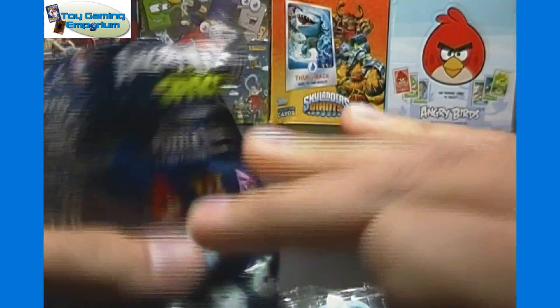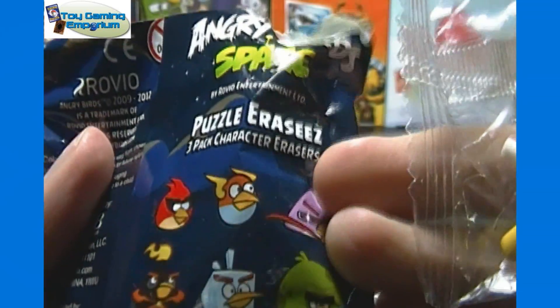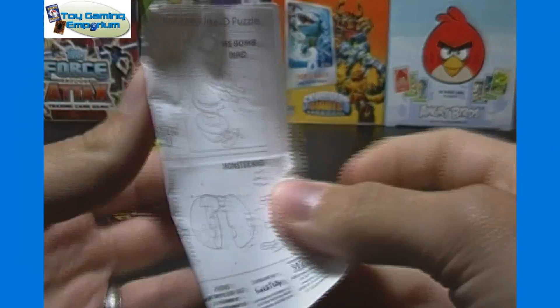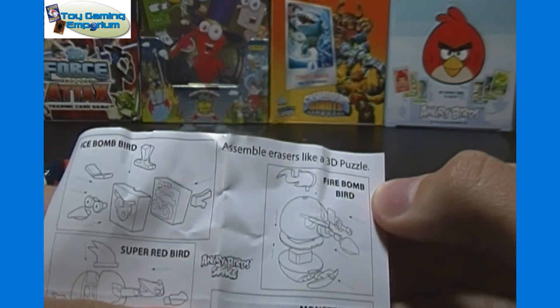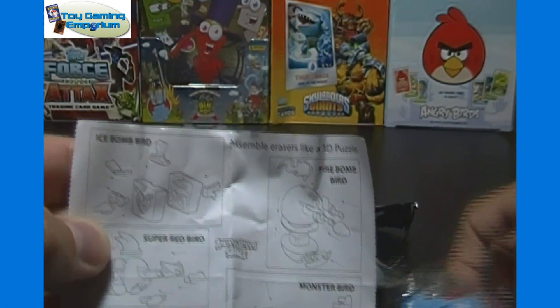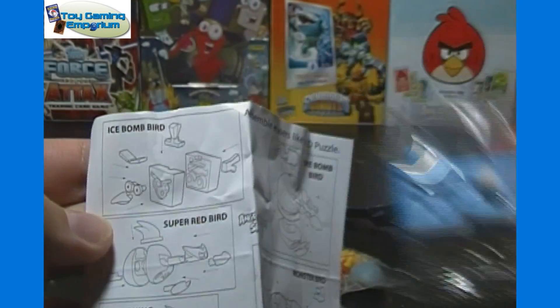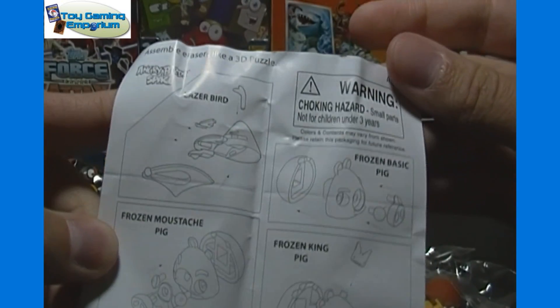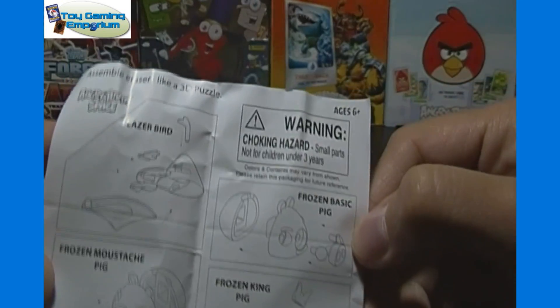And the third one in here is that one, the top middle one. I'm sorry I don't know the names, but feel free to comment and let us know what all the names are — I'm sure many of you know and are yelling at your screen. So I was right with the ice cube — it is Ice Bomb Bird, the first one. Lightning Bird is the last one there. And then the pig will be, I guess, just the frozen basic pig.